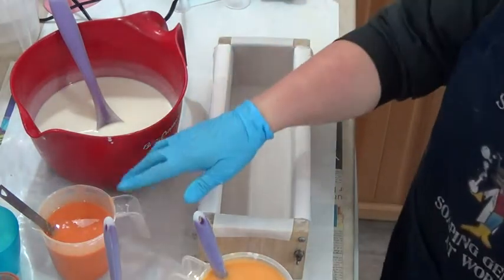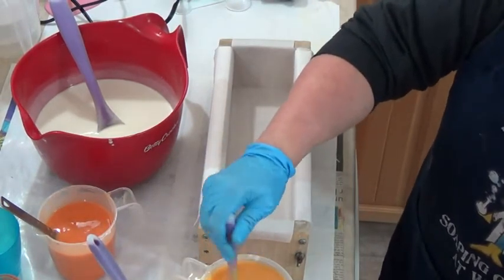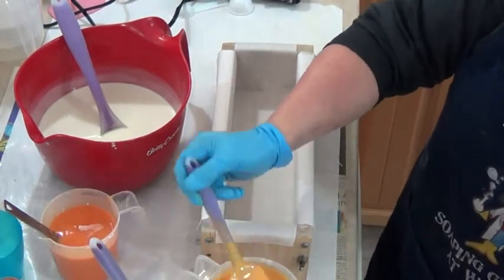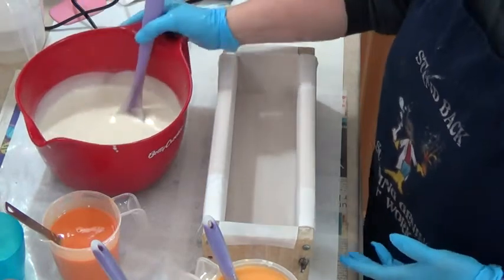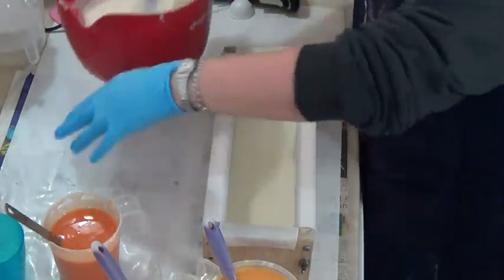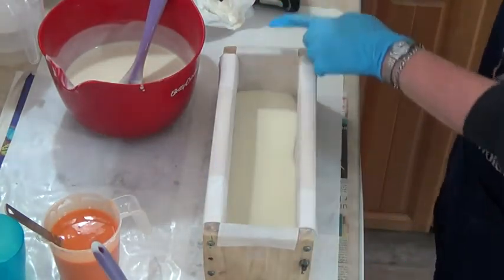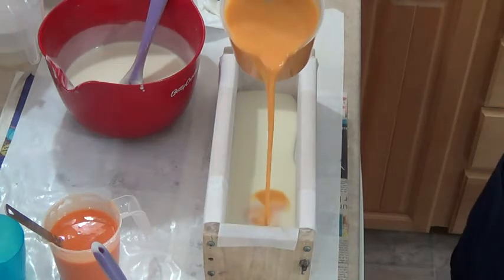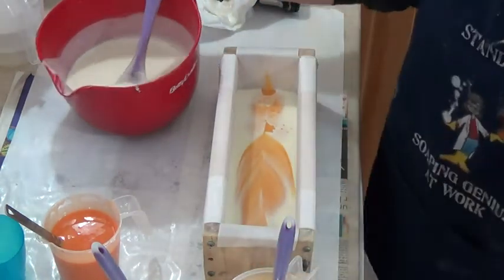Here we are — I'm using clementine, sunflower yellow, and chiffon yellow. It looks like the chiffon yellow has morphed, and I'm hoping that because this is cold process it just had a reaction with the lye, and it'll go back to being a beautiful pale yellow. The first thing I'm going to do is put just a little bit of white in the bottom, and then drop swirl some chiffon yellow from up high, going back and forth from one end to the other. I'll just do a bit of white on top of that too.